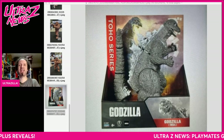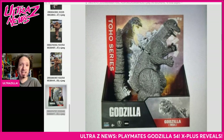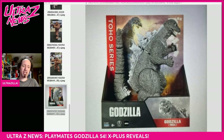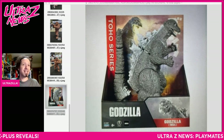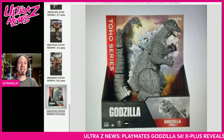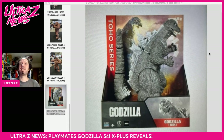I am Ultrazilla and we got more news — this time it's not SDCC news but we got a couple of things to talk about. X Plus showed a bunch of stuff off at the Summer WonderFest in Japan, and there's multiple things going on in the world.